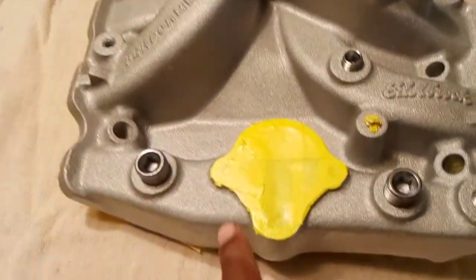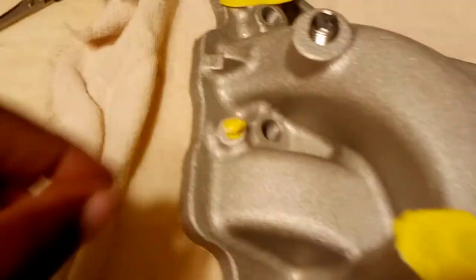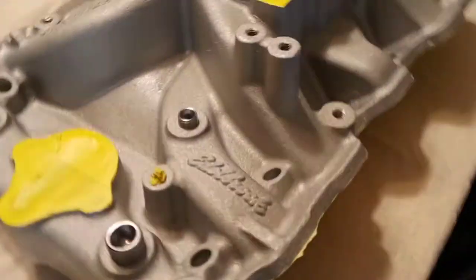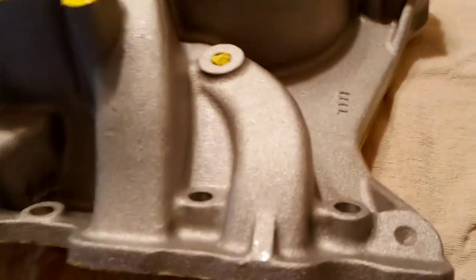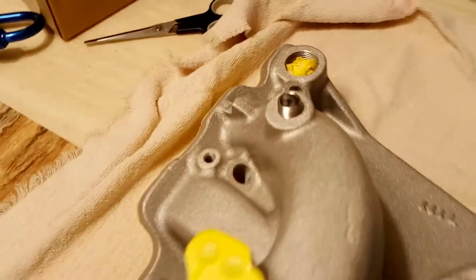As y'all can see, I taped everything I didn't want clear on. I even put little pieces of tape in the screw holes — almost like this one right here. Take that out before it dries, because those are where the screw bolts go. I even taped the whole side to make sure no clear would get on that. Let me untape that — that's where my heater hose valve pipe goes.